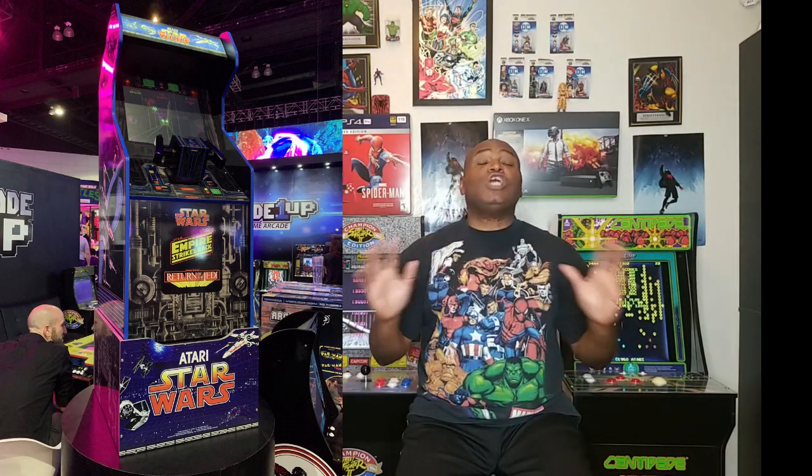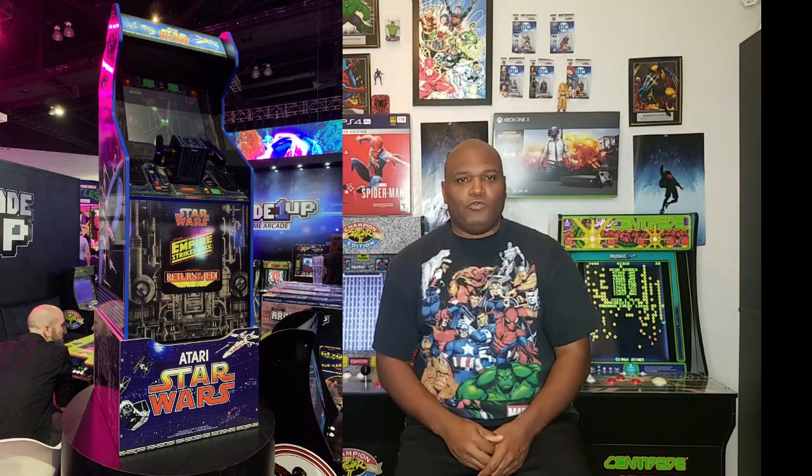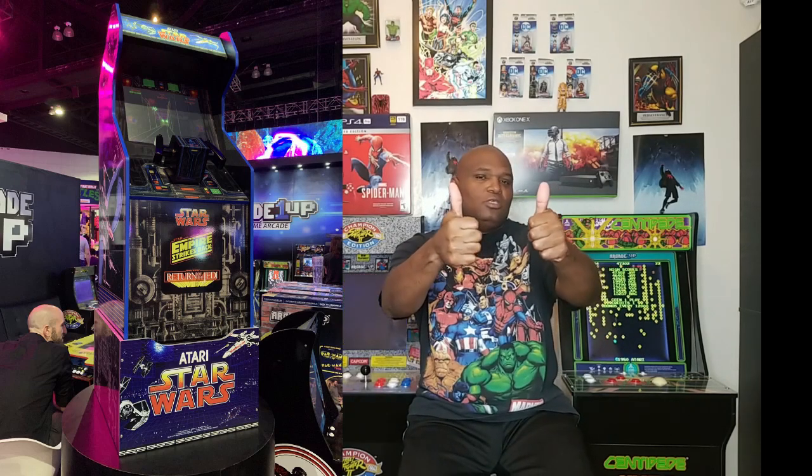You are going to make a ton of money, because how many people who remember those arcade machines would love to have those sitting in their living room? It has the TIE Fighter control for you to use — awesome! You cannot imagine how good that will look in someone's living room, in my living room as a matter of fact. Arcade 1-Up, you guys are the man.